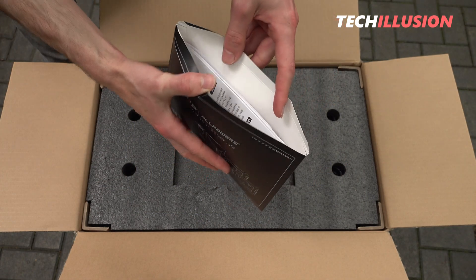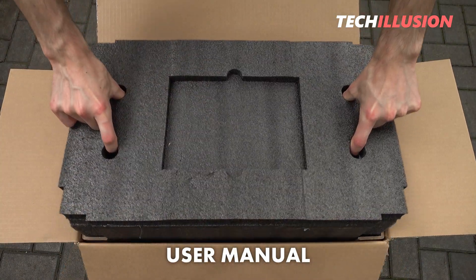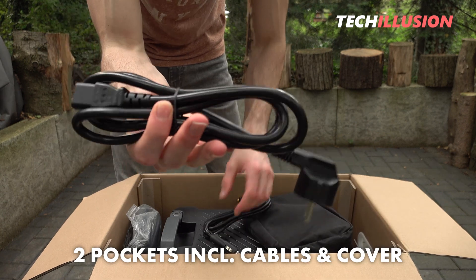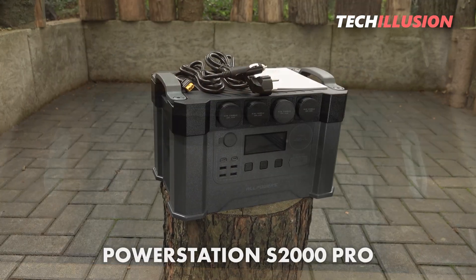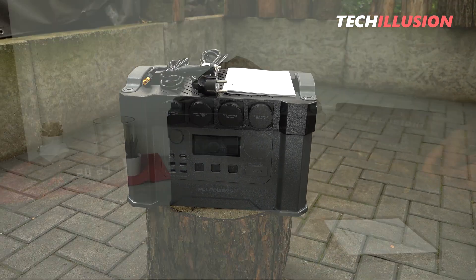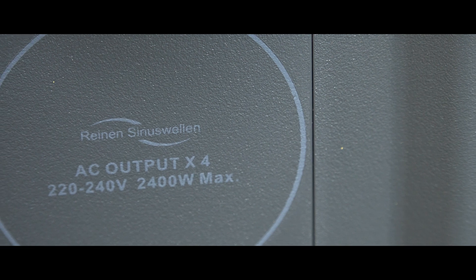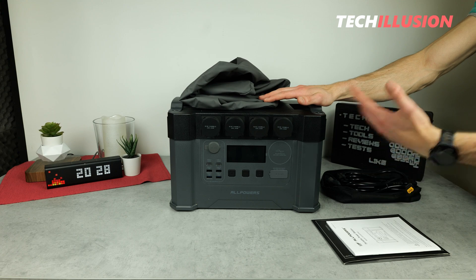Inside the product box at the top, we have the user manual in several languages. Just below that is a thick foam insert to protect the power station. On the left and right, there are two small pockets where you'll find the cables and a protective cover. And finally, in the center of the box, there's the power station itself — the S2000 Pro. That's it for the unboxing; it's completely sufficient to get the device up and running right away. I find it quite practical that this model comes with a small transport and protective bag.